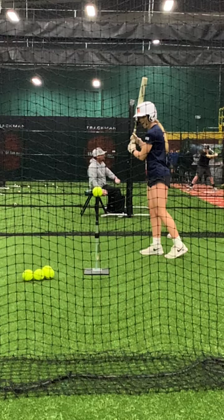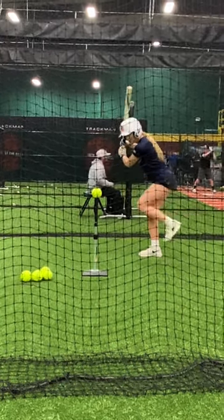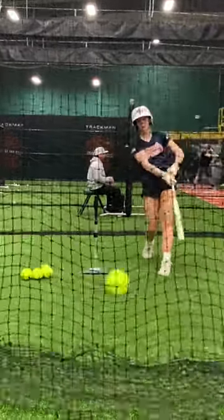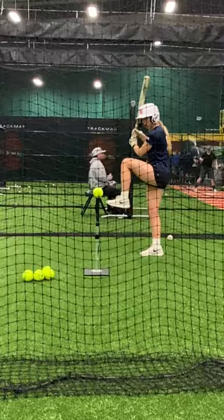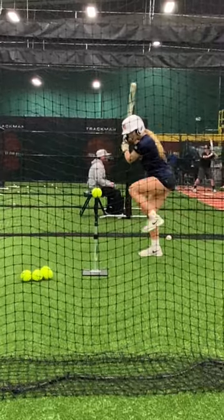First off, the entire drill is: as we do the Flamingo rock back, maintain that bounce on that back leg while we control fall forward.